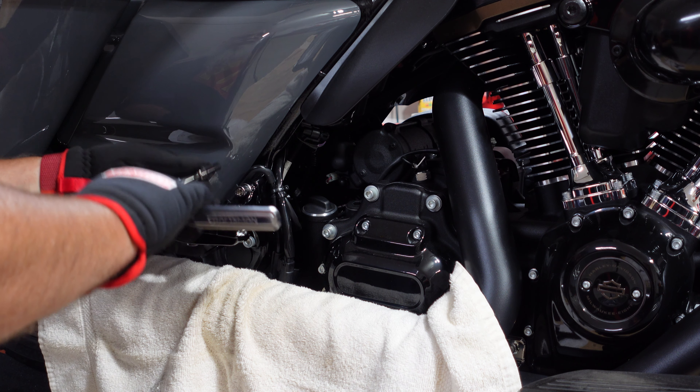Since I've got the Loctite on there, I'll go ahead and start torquing. The instructions state to tighten the bolts to 48 to 72 inch-pounds. I'm going to use my calibrated wrist since we've got the Loctite on there — give that a good snug. Same thing with the bottom bolt. With the Loctite we should be good, and the bracket is now mounted. Then we just do the same thing for the other side.